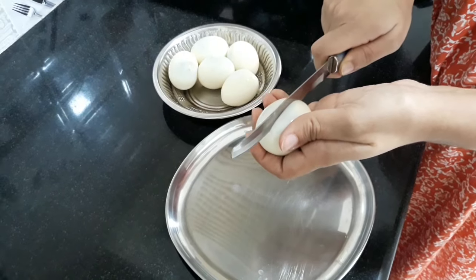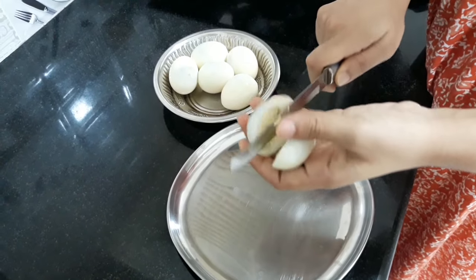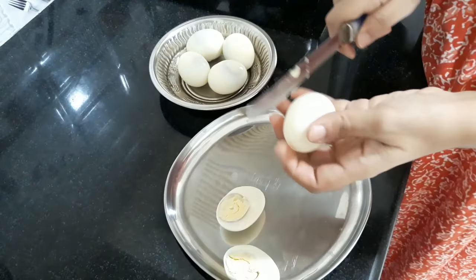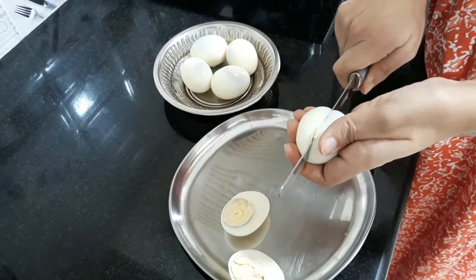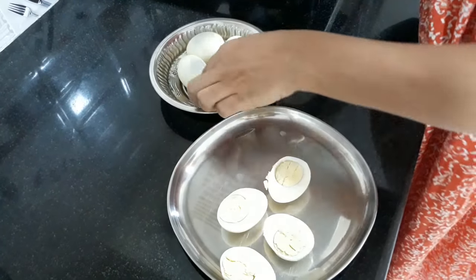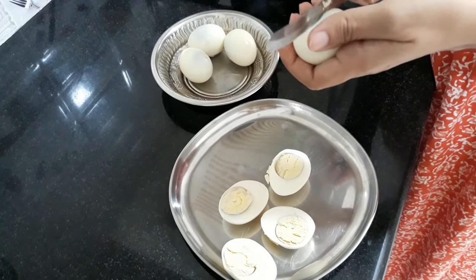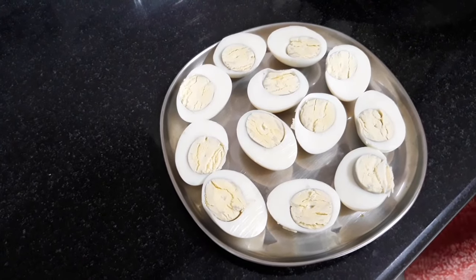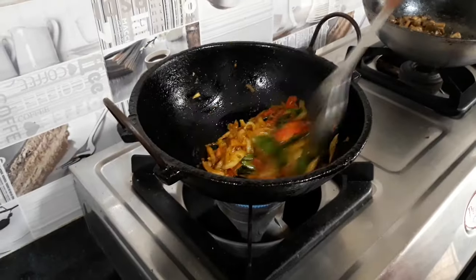Add a little bit of the gravy. Add a good taste of the gravy.